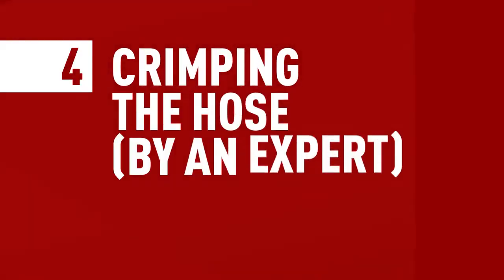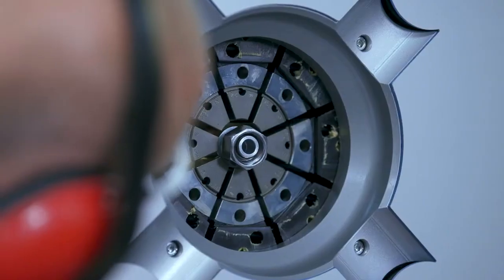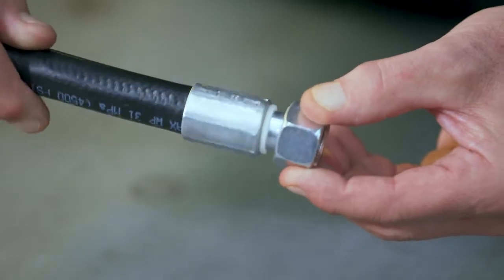A crimping machine is advanced equipment, so you should leave this step to a professional. Just click here to use the Crimps dealer locator to find an expert near you. An expert will make sure that the ferrule will be crimped to the right dimension so the assembly is according to specifications. If the ferrule is not crimped correctly, the assembly would be vulnerable to leaks or even bursts. The crimped hose should look like this.